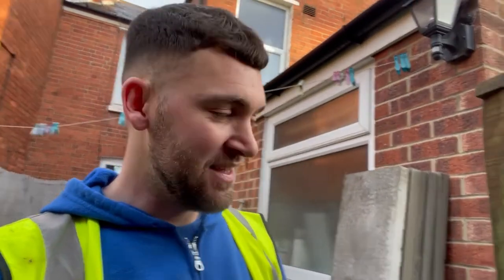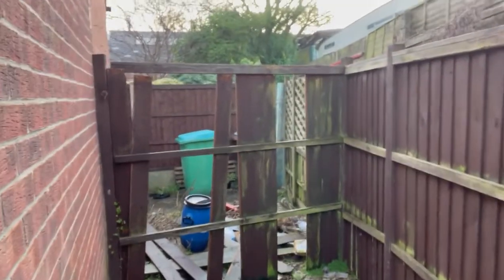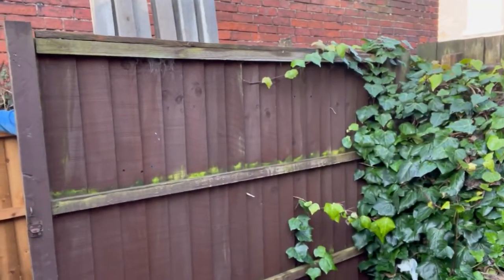Morning YouTube, it's a new day, a new video. It's Thursday the 4th or 5th of February and we're here to do a fence today. I'll show you the fencing that we're doing. As you can see it's in need of a replace, it's going to have a new gate there and we're going to go all the way to the end. I haven't got the tripod today so I'm going to try and do it with my hands.